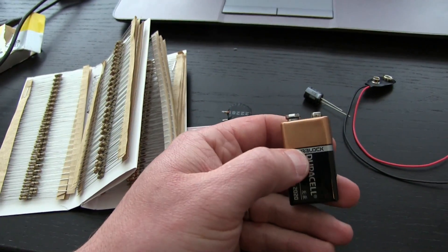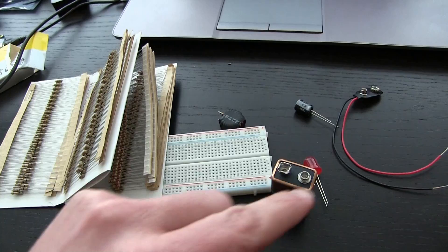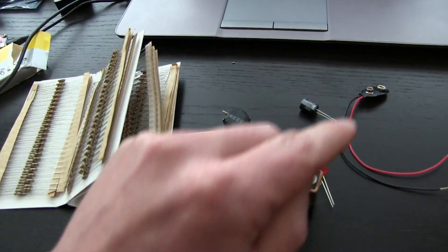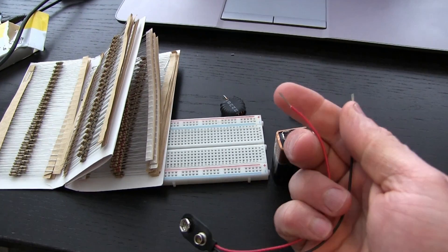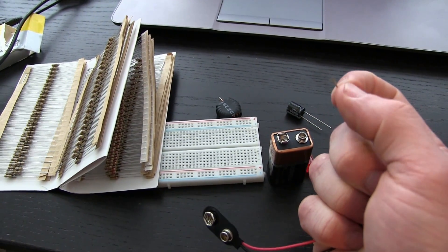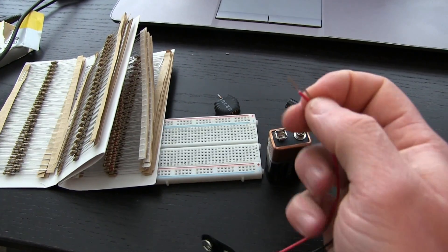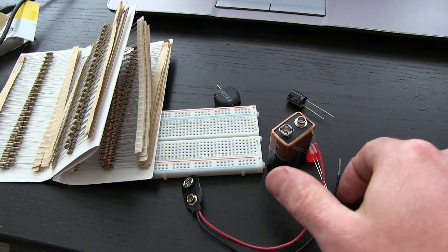Here's a battery. This is a voltage and current source. Circuits need to be circular — they need to go around in a circle. If they're open like this and you connect this to the battery, you'll have 9 volts but you won't have any current. So in order for current to flow, there has to be a circuit.